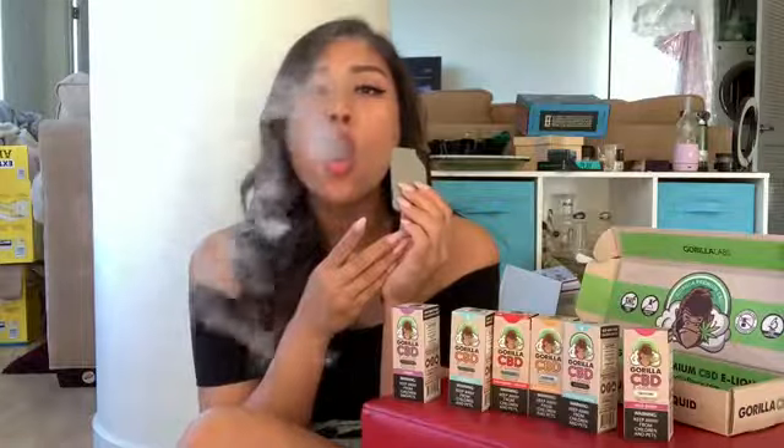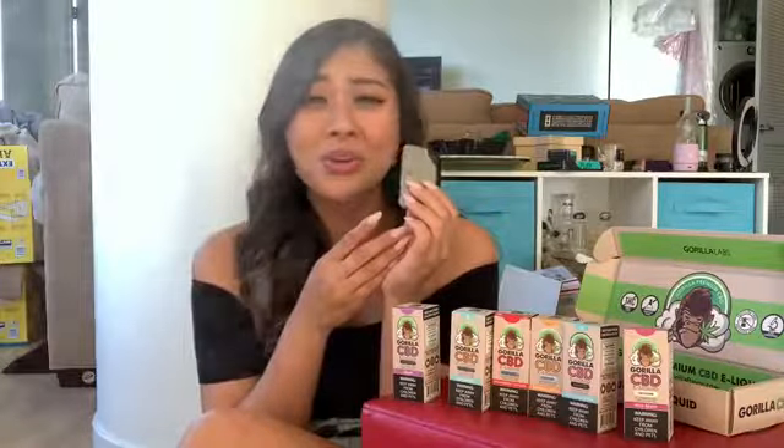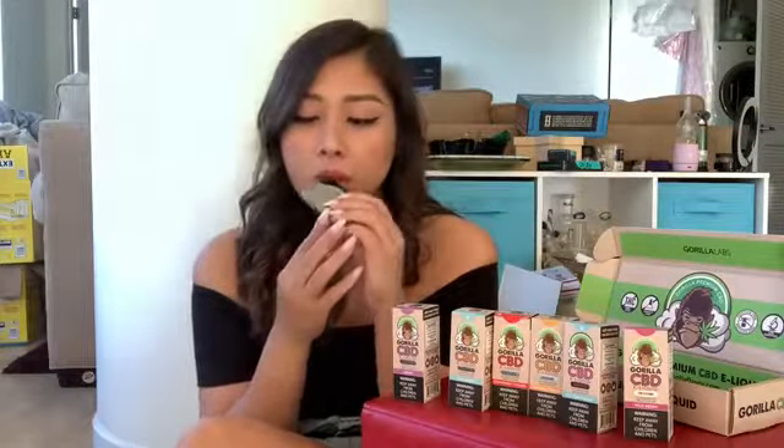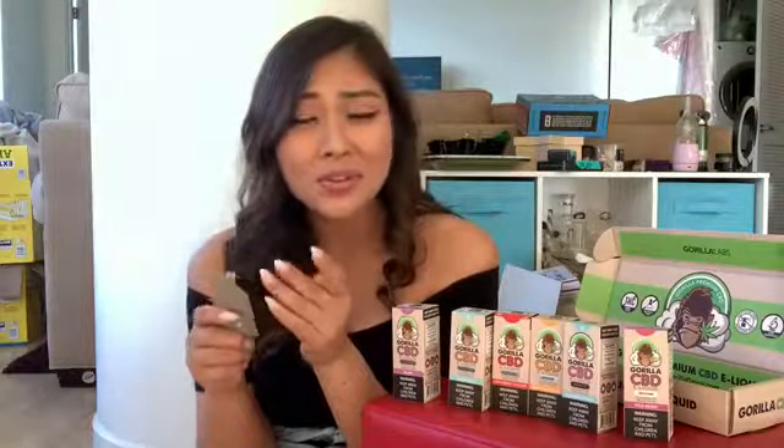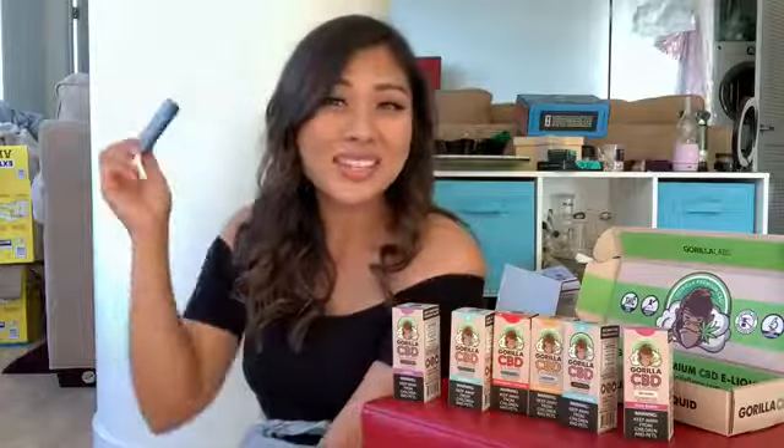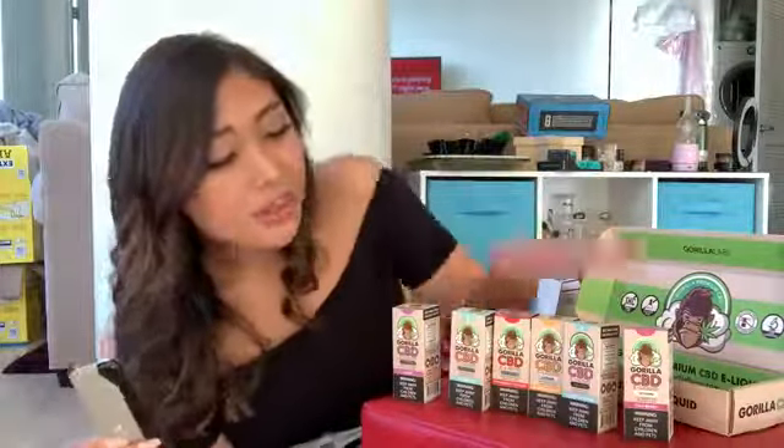You're not supposed to inhale these the same way you would with cannabis. I don't know if you're supposed to inhale or not on these — someone please tell me what's the proper way. This is smoky juice, because I don't usually do smoky juice. This is a fun experience for me, so thank you Gorilla CBD.